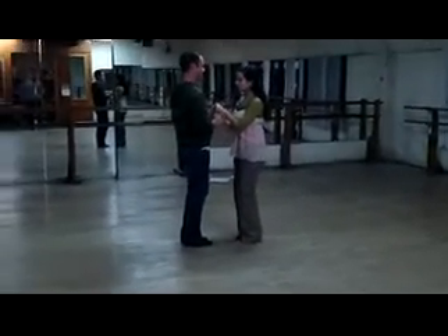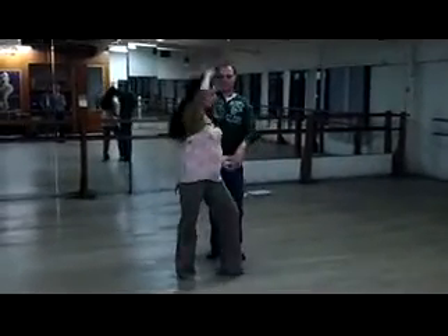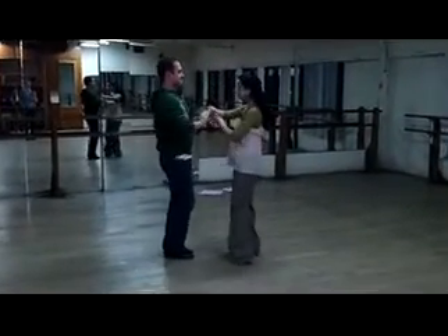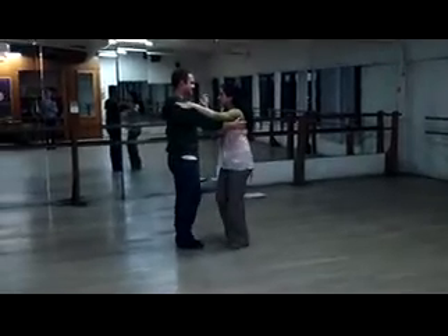Ready, and 1, 2, 3, 4, 5, 6, 7, 8, 9, 10, 11, 12, 13, 14, 15, 16. Excellent. Let's go to our foot positions.